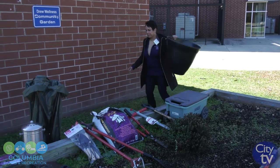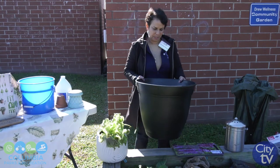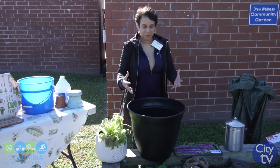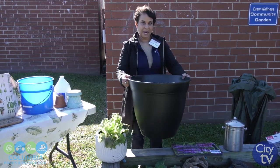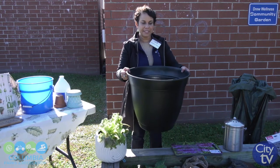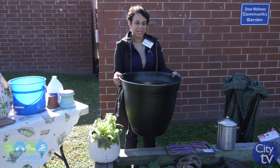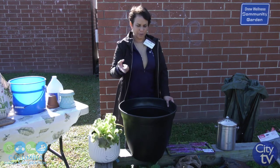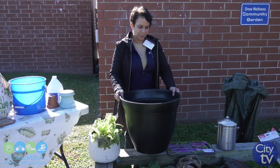If you have to leave your plants outside, there are a couple of other things you can do. The bigger the pot, the better — a small pot will freeze faster, so it's best to plant in big pots like this. For plants I cannot take inside, I move them close to the house because it holds heat. I also put little Christmas lights on my plant — that will heat up the plant and keep it alive during the winter.